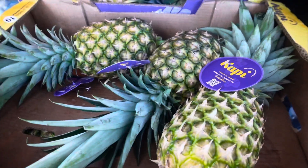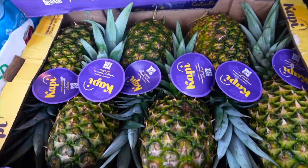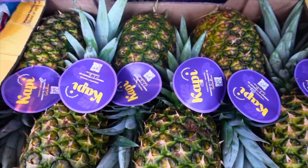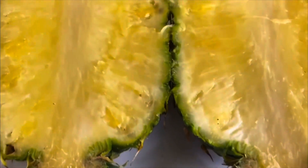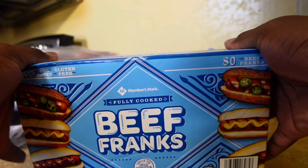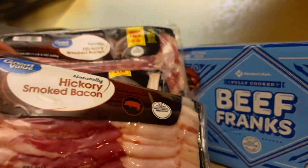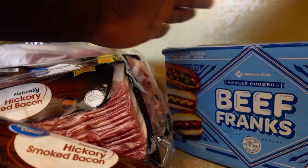Just got back home from Walmart. I have these beautiful pineapples — y'all see three but it's actually like six in each box, and then I have one box with three. These pineapples are so beautiful! First, I'm going to start off by wrapping the hot dogs. I have three packs of hickory smoked bacon, and we're going to start off by wrapping them and then place them to the side.